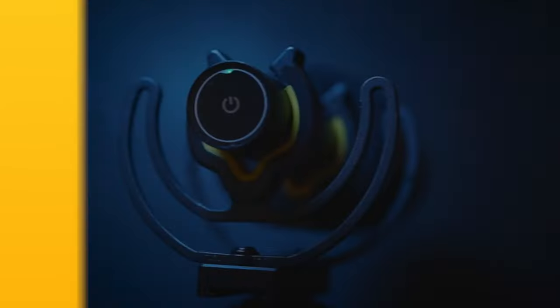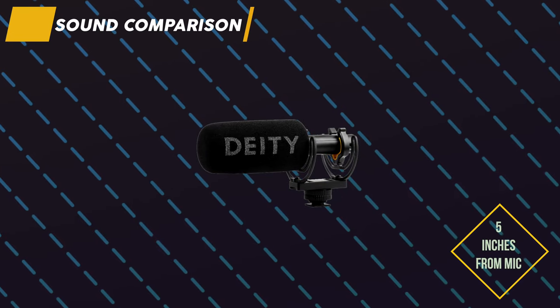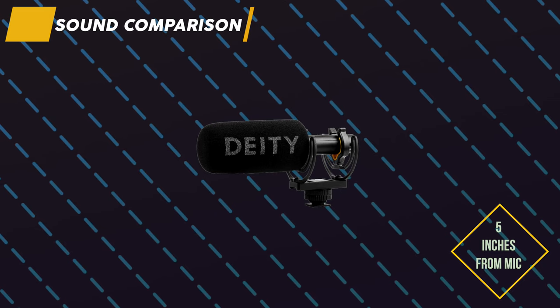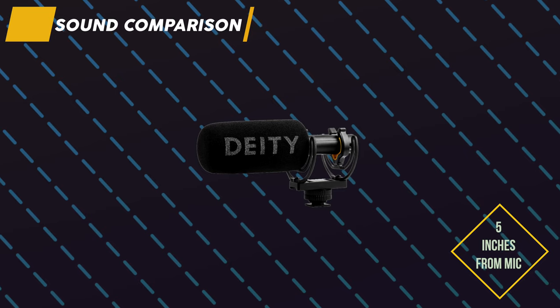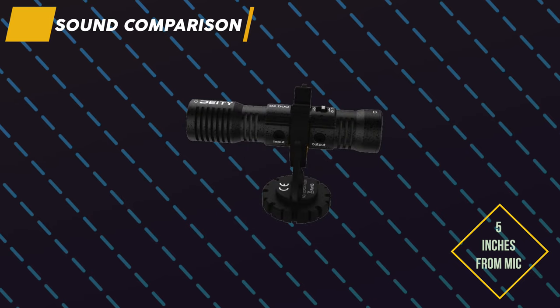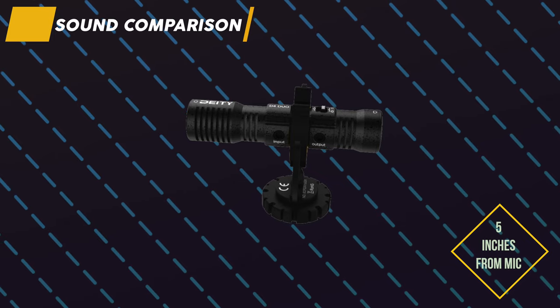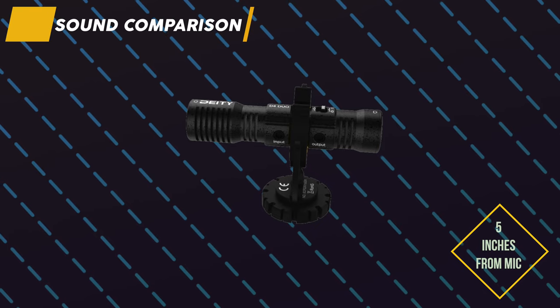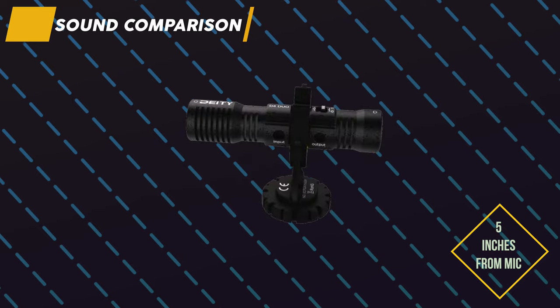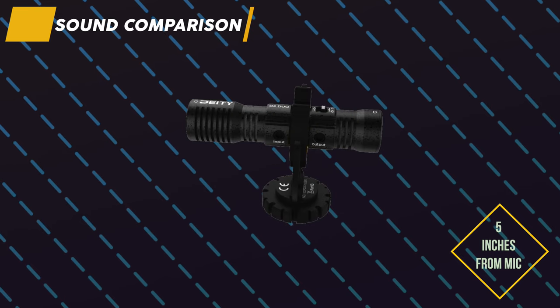Let's do a quick sound comparison. To get a better idea of the sound differences this mic can produce, I've put it up against my other Deity mic, the D4 Duo. Here is the D3: 'Peter Piper picked a pack of pickled peppers, a pack of pickled peppers Peter Piper picked. If Peter Piper picked a pack of pickled peppers, where's the pack of pickled peppers Peter Piper picked?' And here is the D4 Duo recording of the same tongue twister.